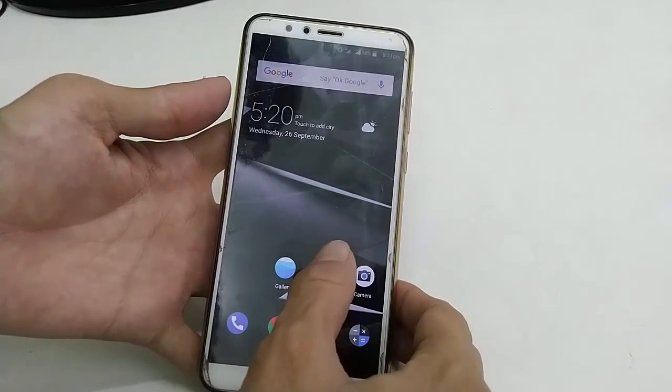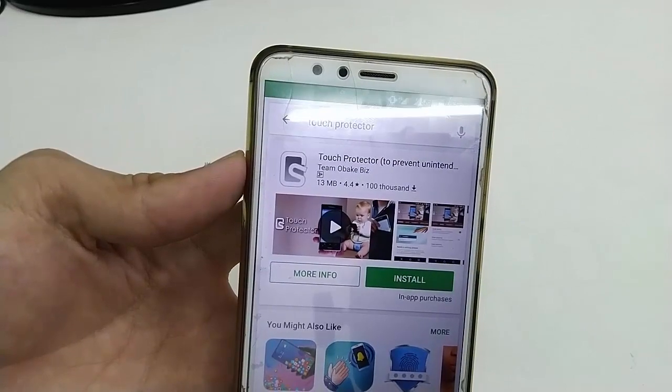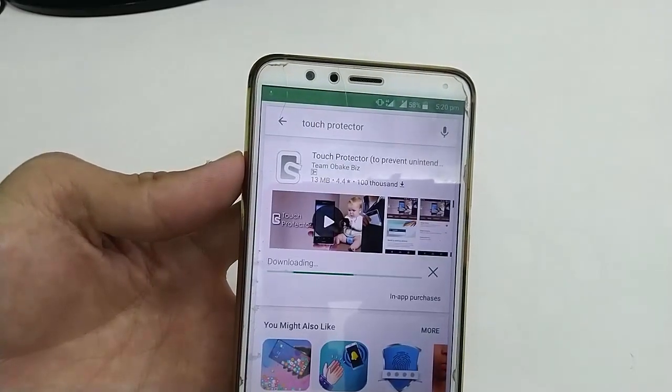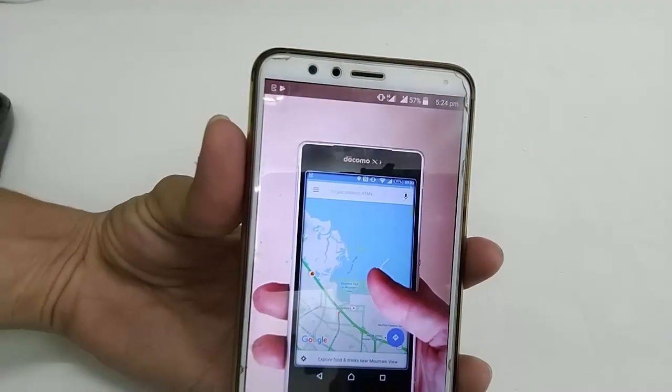For this you need to download and install a simple app. Go to the Play Store and download and install the app called Touch Protector. After installing, simply open the app and tap on Next.